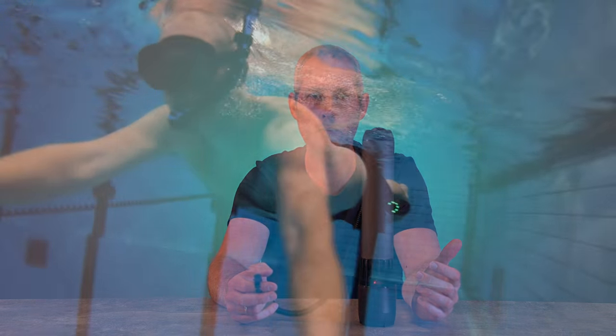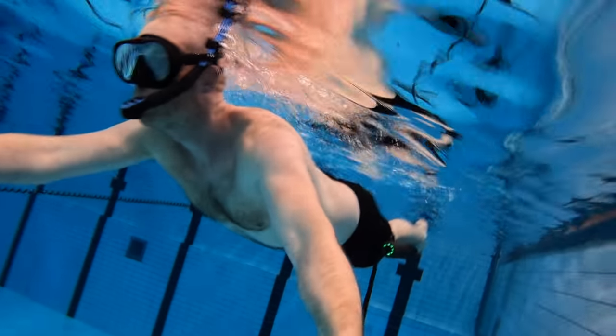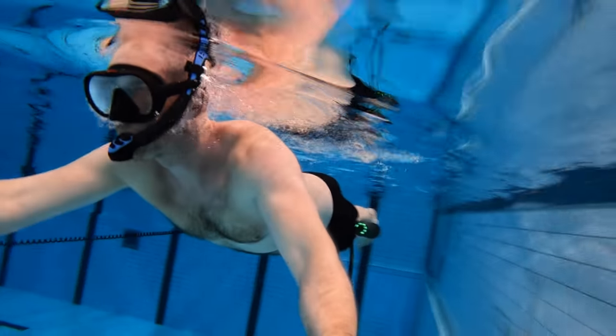We tested it out mounting it on arms and mounting it on legs, and this gives you a good feeling — it's fun to try out. In the beginning on the legs, it's a bit difficult to control in the water, in the pool at least, because you kind of have a feeling that you're going all the way around. But once you get a hold of it, it's a fun thing to do.